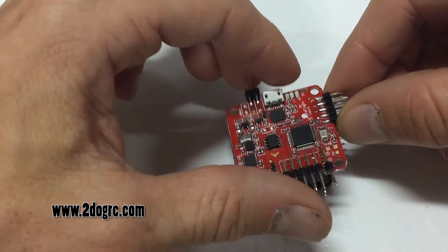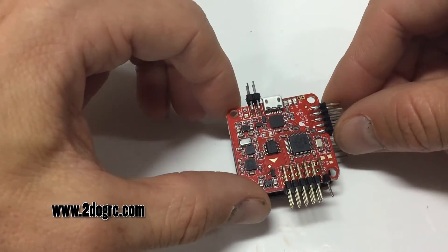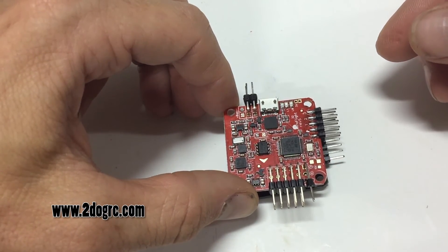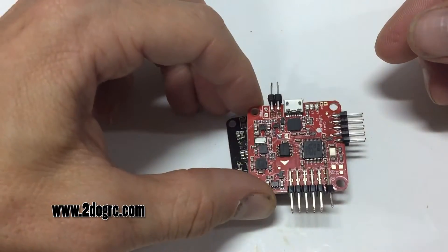Down here will be power to power the Naze controller, same as you use with optical speed controllers. They'll just stack real nice like this. However, if you need to take it apart, you can just pop it off and you're good to go.